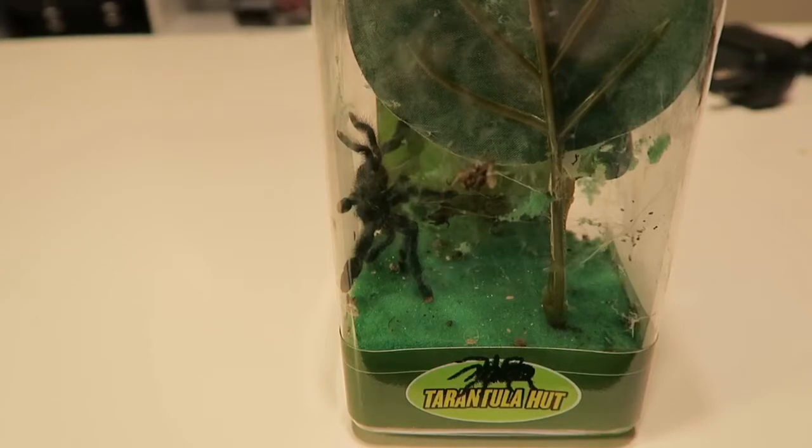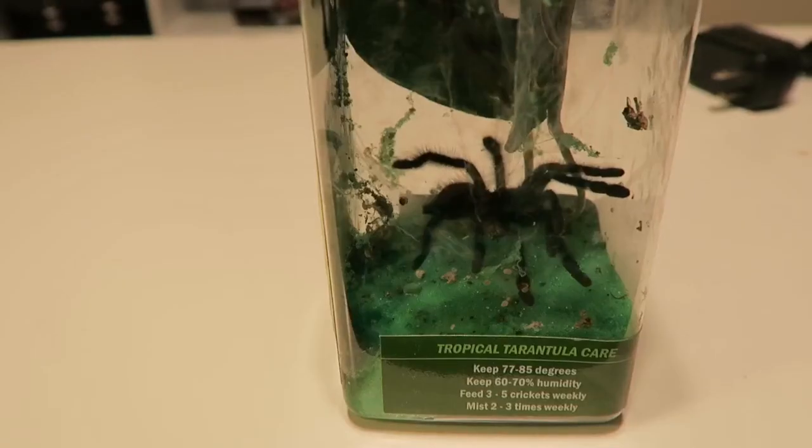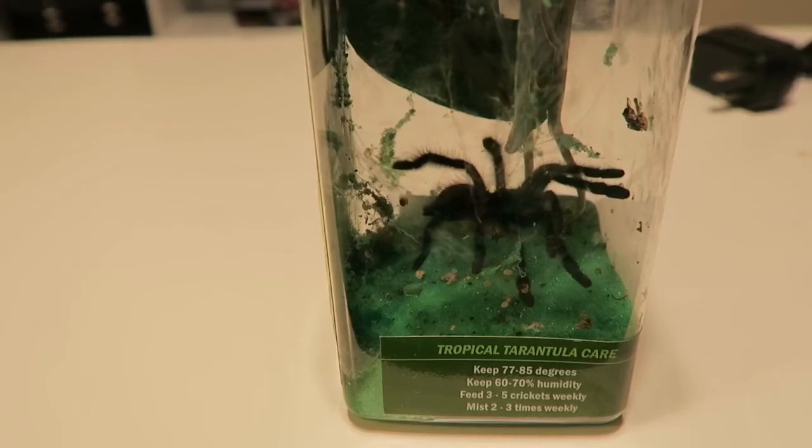Everyone, I'd like for you to meet Lucky. The scientific name is Avicularia, but it's more commonly known as a pink toe. It's an arboreal spider, which means it lives above ground and in trees. The males can grow up to three and a half inches, and females can grow up to five inches. They're very fast and they're very good jumpers.